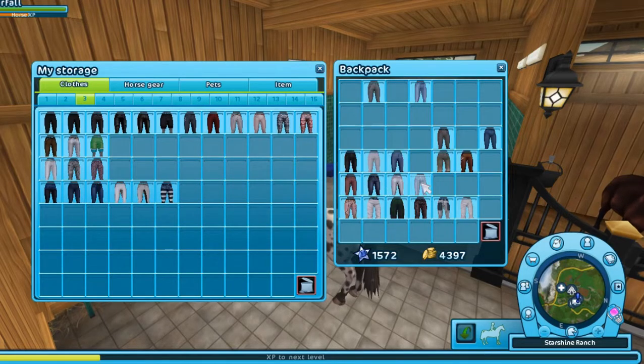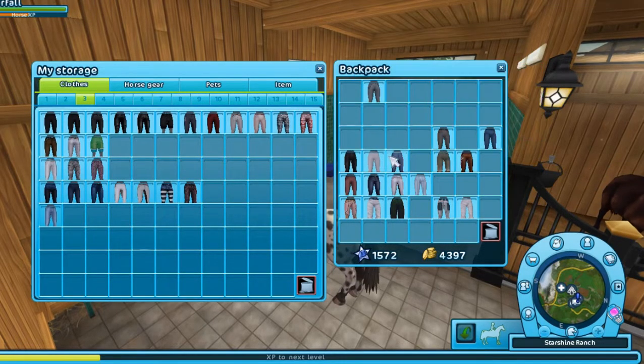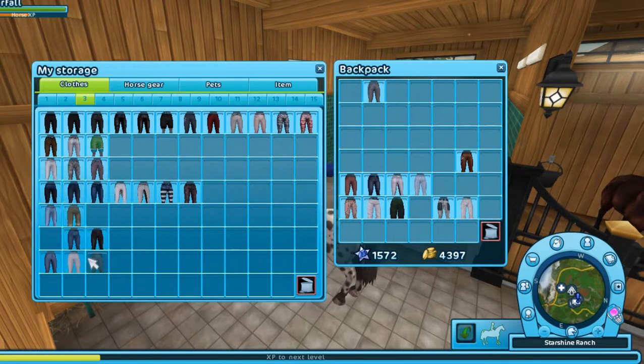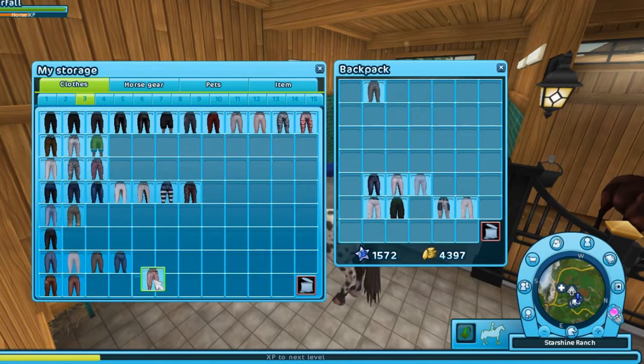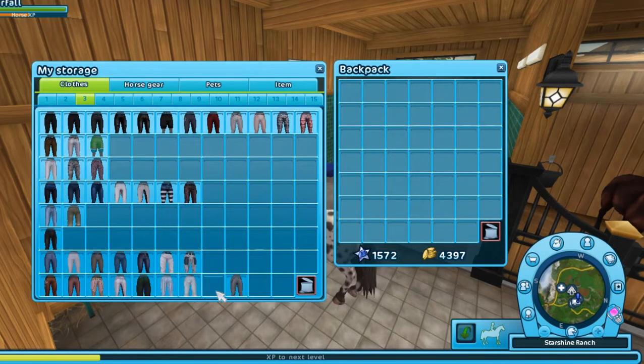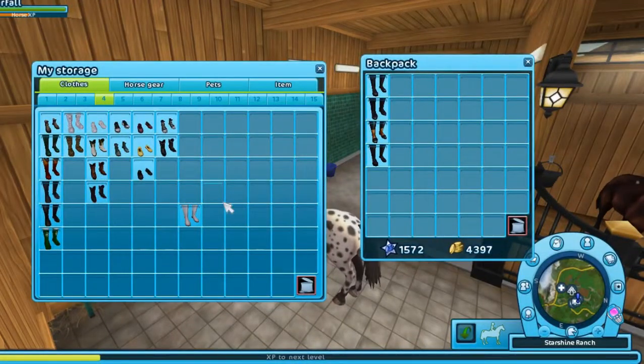But yeah, enjoy me organizing the pants that I'll never use.